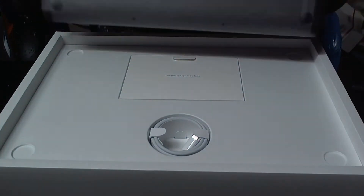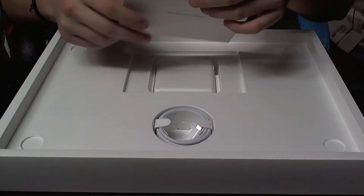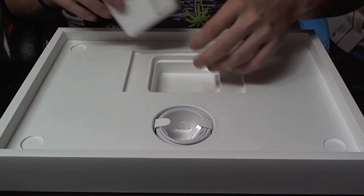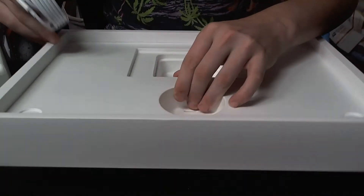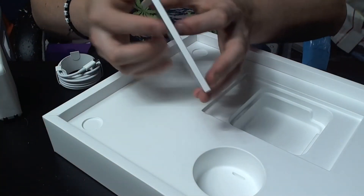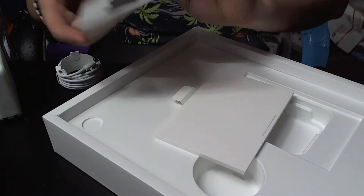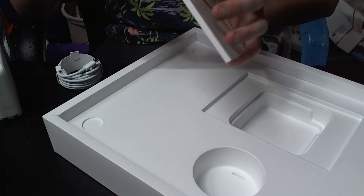It's a much thicker box than my MacBook Air came in. Inside the box we get the normal stuff — 'Designed by Apple in California.' Holy crap, this is a big block. We get a two-meter USB-C to USB-C cable, and then there's nothing else in here. There's the paperwork and Apple stickers, which should be space gray — yep, they are.